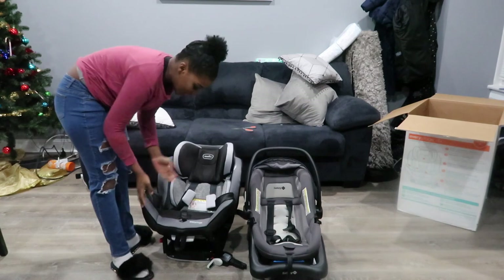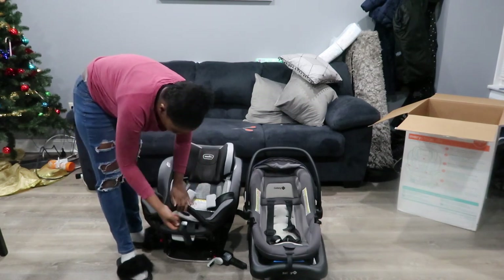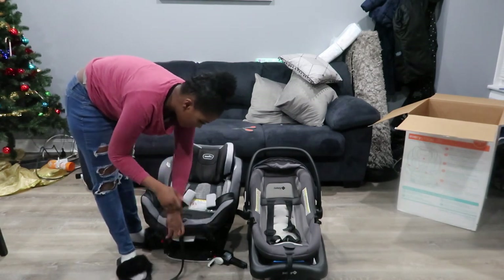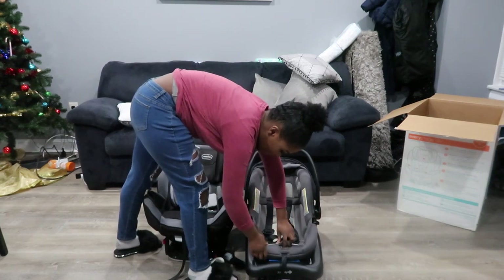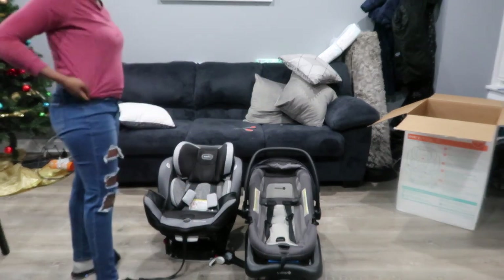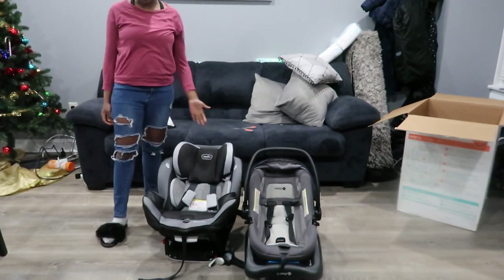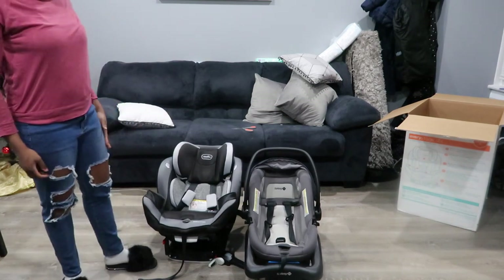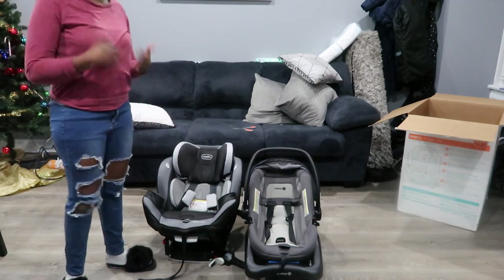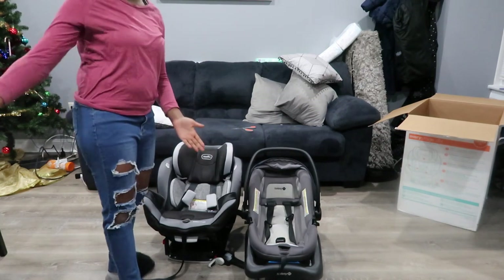I'm really happy with this and I cannot wait for Bubby to get in it and try it out. If you want to tighten the straps, you just push this piece down and pull it — pretty standard, same kind of mechanism as the old seat. This goes all the way up to 120 pounds, whereas the travel system seat does not go up that far. You're going to have to buy one that fits your child's growing requirements.